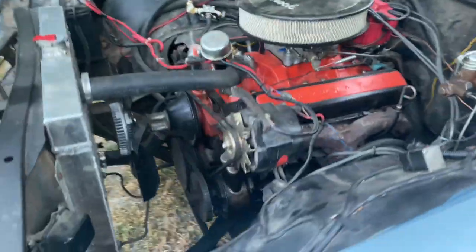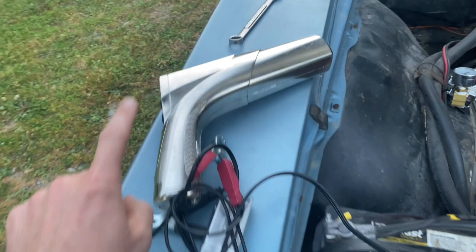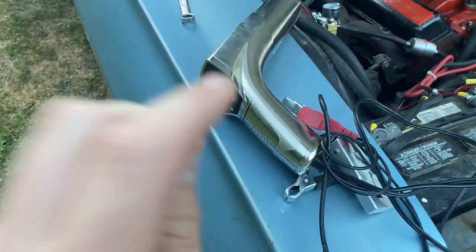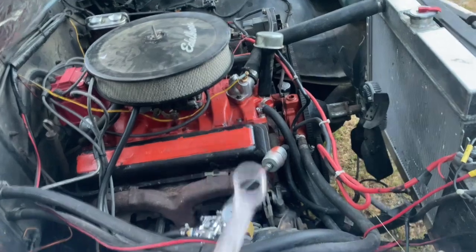The distributor sends electricity to your spark plugs through these wires. What you're going to need is your keys to your car, a timing light — you can use a regular inductive one which just flashes, or a fancy one like this where you can do RPM or advance — and in this case a 9/16 wrench.